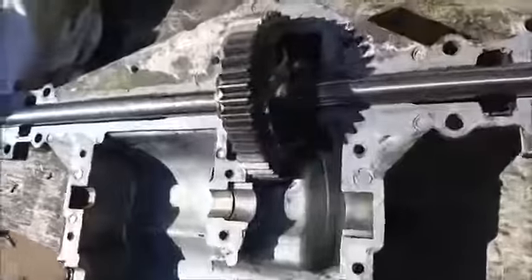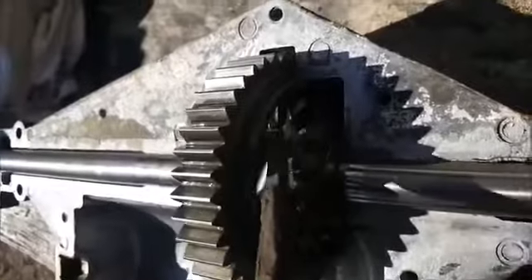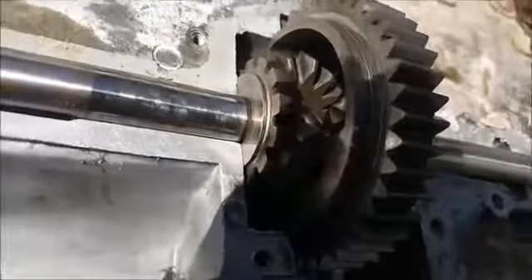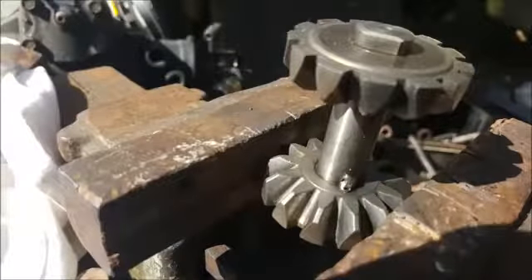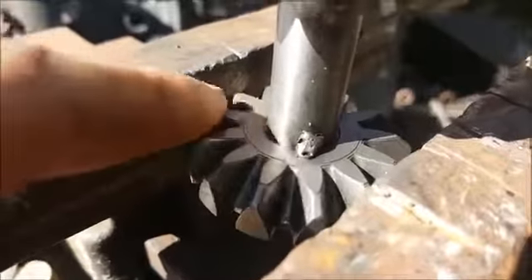Once you get the case clean, weld inside here at the shaft where the gear and shaft meet. Get it tacked in place, then take it out, clean it, and run a bead all the way around.